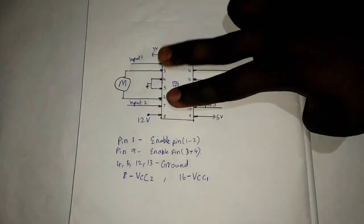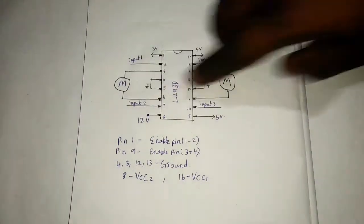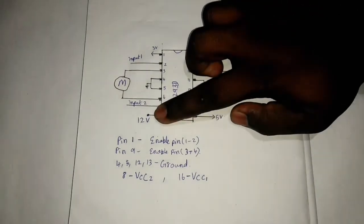We have 4 inputs. If we have 4 inputs, we will connect and go. The motor is forward and reverse, so we have 2 inputs. We have 16 pins.